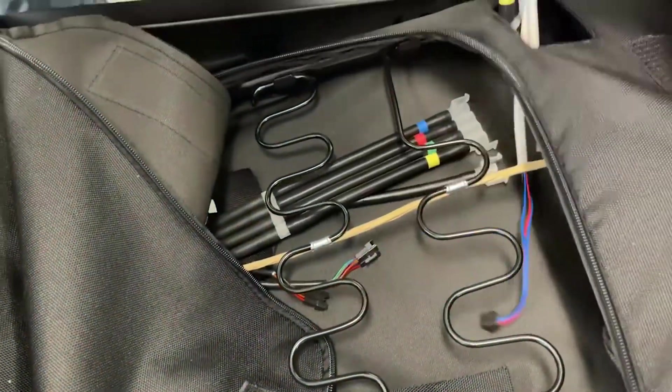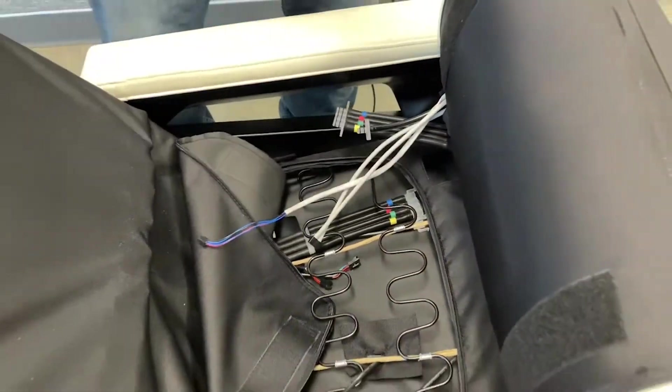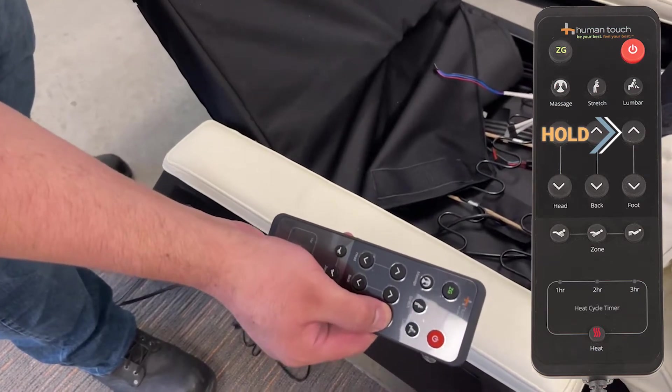Thread the air hoses and cables through the hole in the chair canvas. Use the remote to recline the chair for easy access to the underside of the legrest.